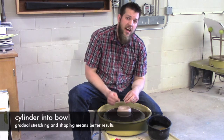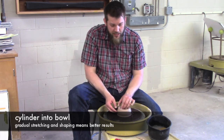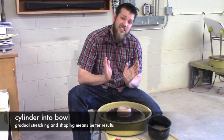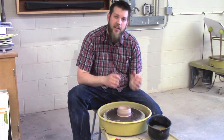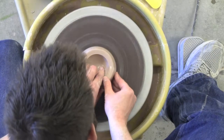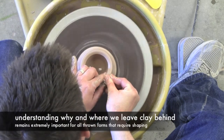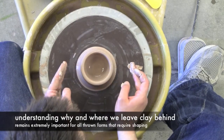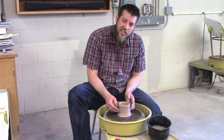Now that I have the rim flattened, I'm going to start pulling this much like a cylinder. There are two kinds of approaches to throwing a bowl: you can start pulling it at an angle right away, or — what I'm going to do — throw it like a cylinder and then stretch it. I feel that's the best way because it's always easier to stretch something out than to try to bring something back in. When I pull this, I want to be aware of where the clay is going to stretch the most. The rim will eventually be stretched out quite a bit, so I'm going to leave the most clay at the top, and it will stretch the least at the bottom.